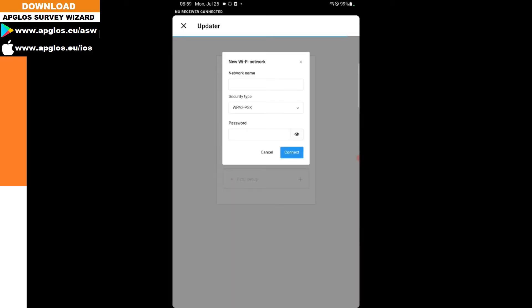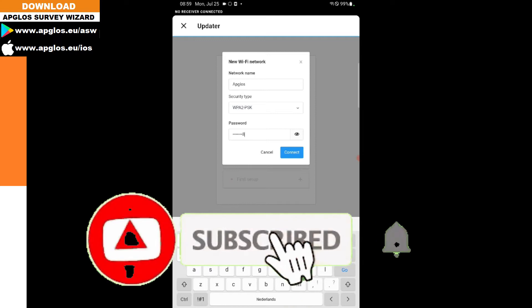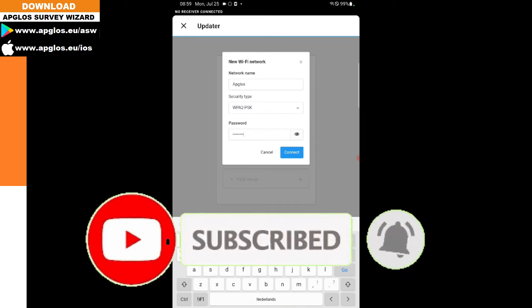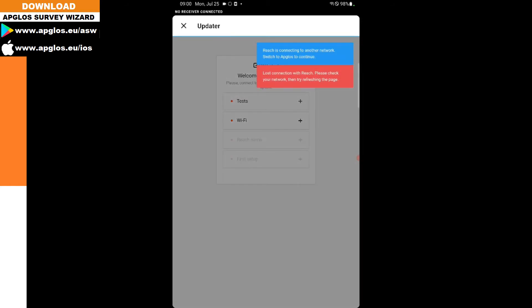It says 'Set up REACH,' then 'Updater,' and then it asks for Wi-Fi. We click on the plus button and fill in a Wi-Fi network name. After that, you fill in the password of the Wi-Fi network, and when that's done you click connect.